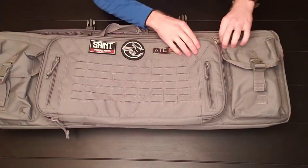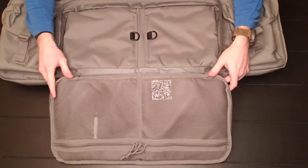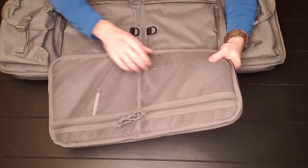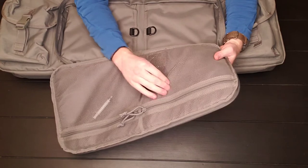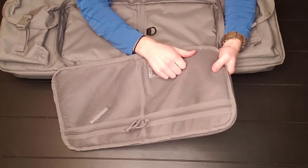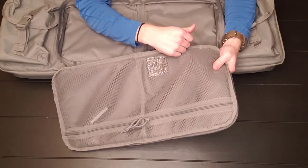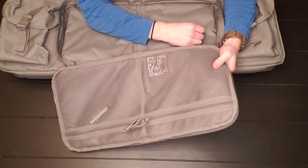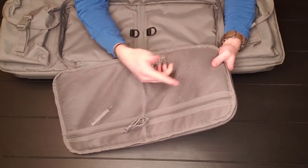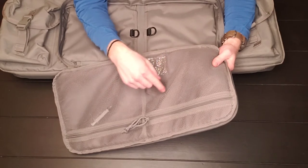Moving on to the front pocket — it's a clamshell opening with a lot of space inside. There's some nice mesh material that's actually double woven, which makes it stronger and gives it almost a rigidness. I haven't field tested abrasion resistance, but it is double woven. I like that they put the thought into that because we know how easily mesh can be torn.